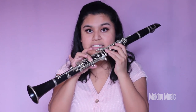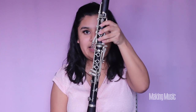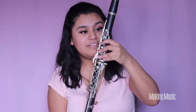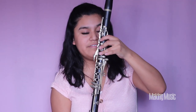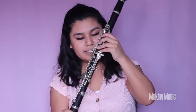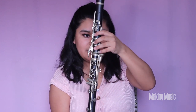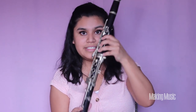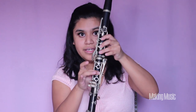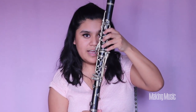We stopped at B, now we're going to C sharp. We're lifting the whole bottom hand so only the left hand is up on these three fingers plus the back keyhole, and the pinky is going to be pressed down on this little hook key right here. This is C sharp.